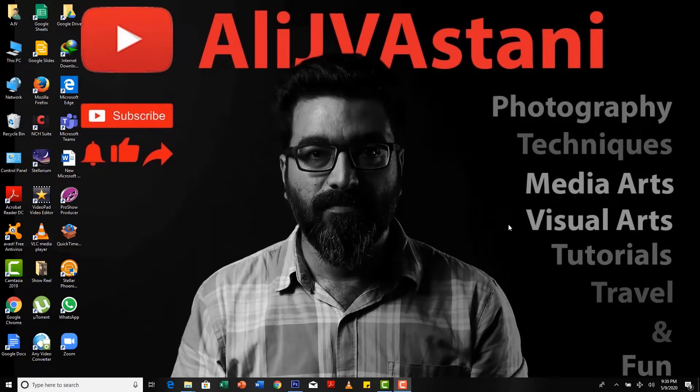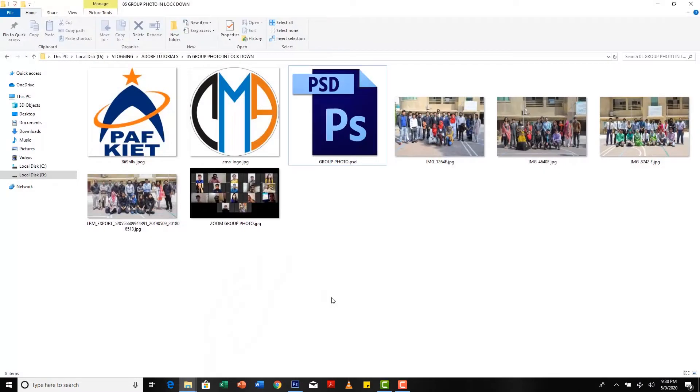Hello everyone, welcome back to my channel. My name is Ali J. Vastani. I am a visual artist, photographer, and most importantly a teacher. Today in this video I will explain how I managed to make a group photo with my students during this lockdown.